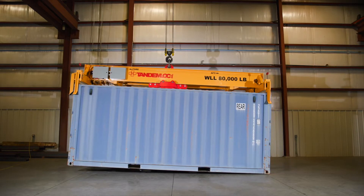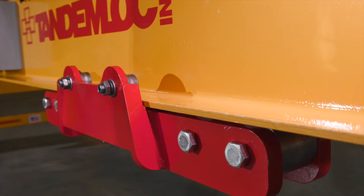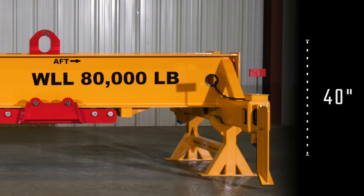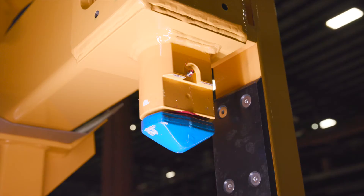Minor load leveling adjustments can even be made while the load is hanging from the crane. With the direct to the spreader connection, the load leveling spreader has under 40 inches of pull-to-pull to accommodate for any overhead restrictions.